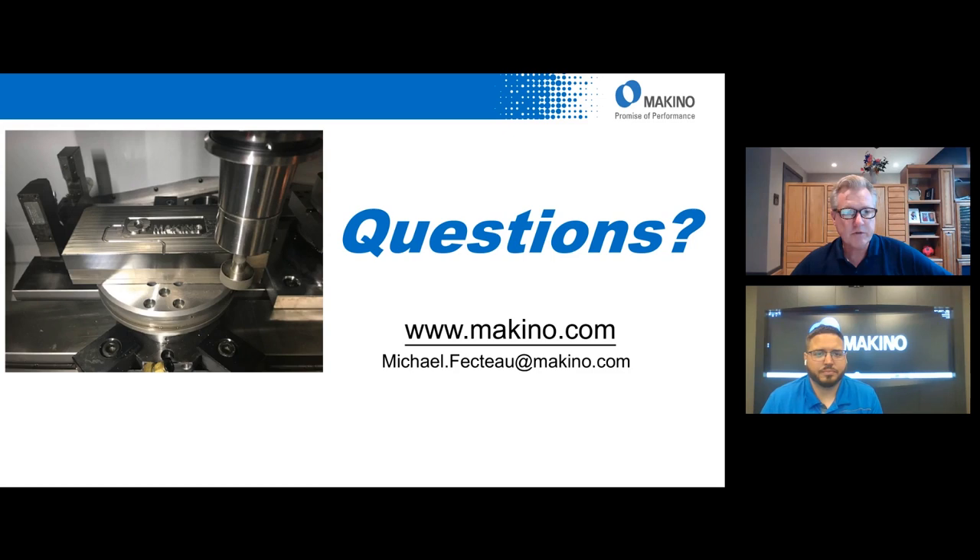I just want to thank everybody for attending. If you have any further questions, you're welcome to contact Michael at his email on the slide. We will be posting this to our archives, which you can locate at makino.com under Events and past events or archives. Thank you for attending, and thanks Mike for the presentation. Thank you guys. Take care.